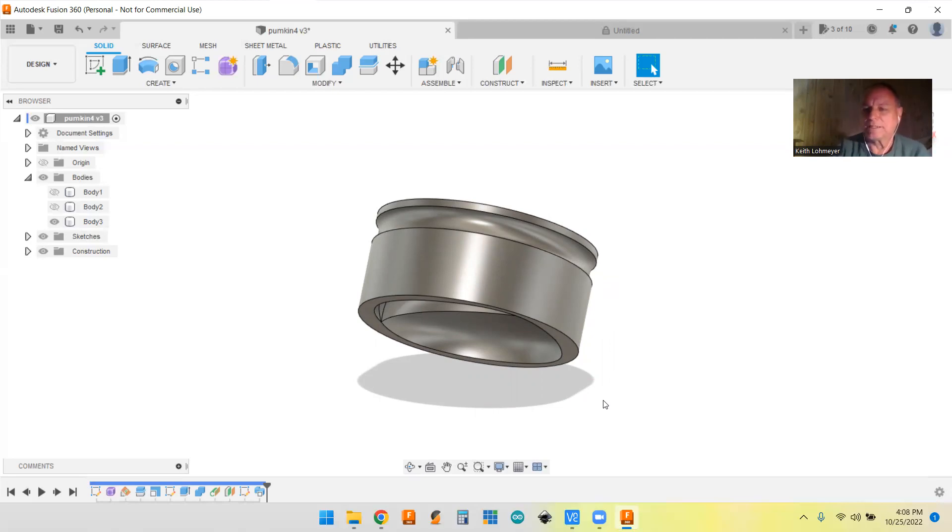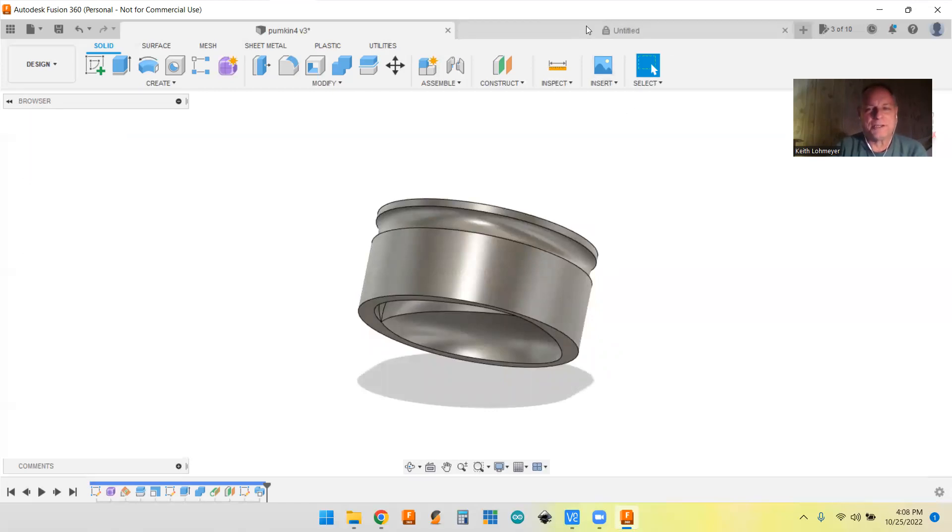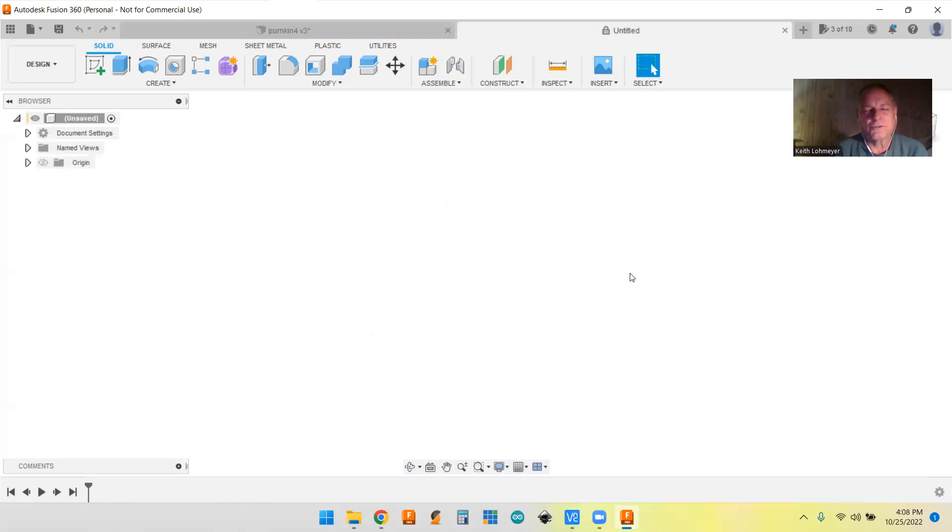Instead of making a half a pumpkin like that, I figured I'd show you how to make a regular pumpkin. This is nothing I figured out on my own - Autodesk put out a video in 2013, not too long after they introduced Fusion, and they showed you how to do it in a two-minute video. Of course you had to go through and figure out what they're clicking on. There are also longer videos from other people working through it, so I figured I'd give you my shot at it.